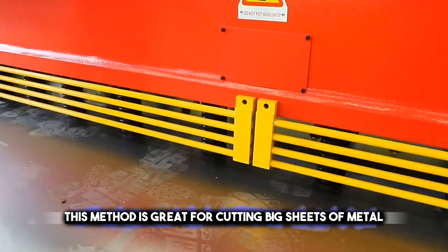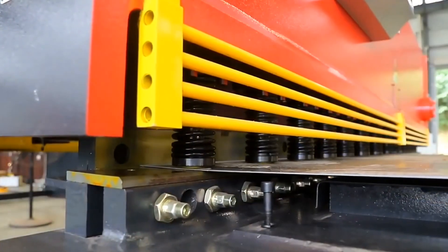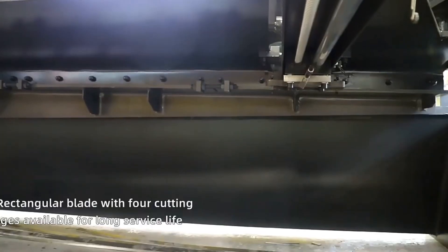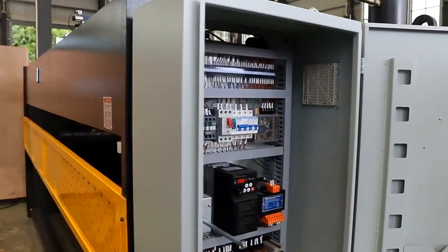This method is great for cutting big sheets of metal into smaller straight pieces. It's a bit like using a giant paper cutter, but for metal. Shearing is fast, simple, and gives you nice, straight edges, which is why many people use it for cutting metal in workshops and manufacturing.